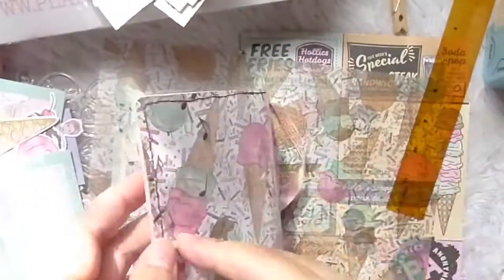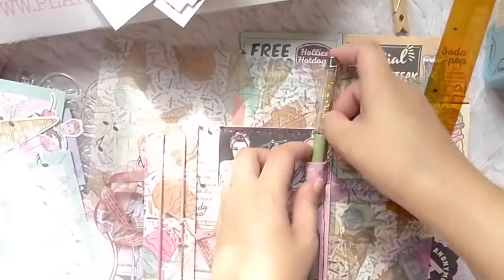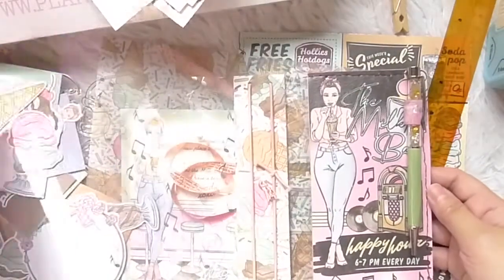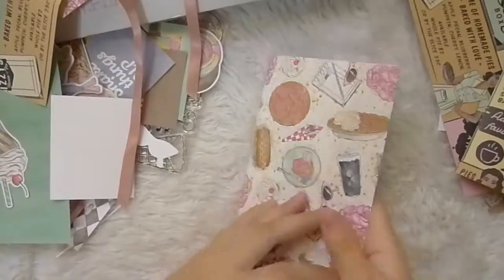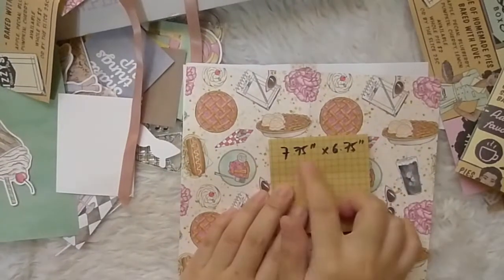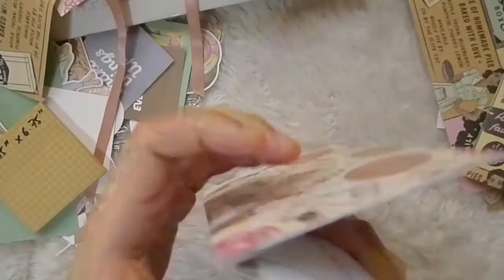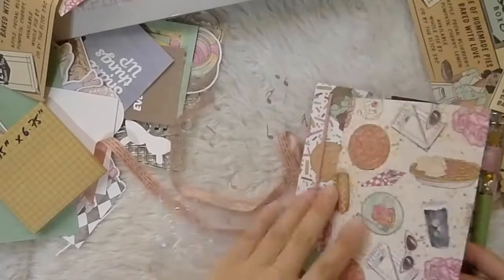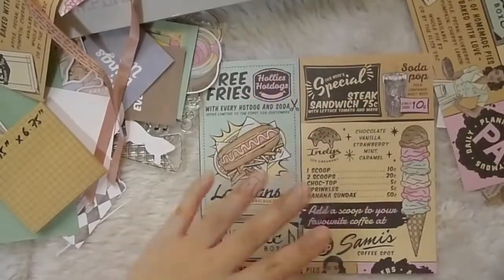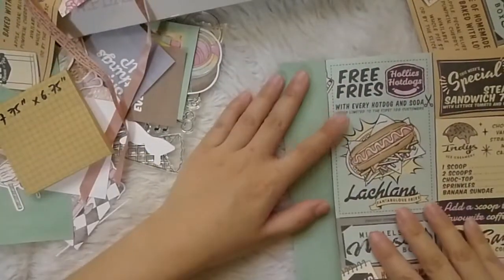This is how it looks like so far. I'm going to set these aside and create my inserts. My measurements for them are about 7.75 inches wide and 6.75 inches high. I used the Luxe printable inserts from Planners Anonymous and skipped printing the first two pages and the last one because I want to make use of the papers in the kit — and also because I ran out of ink for my printer and I'm watching how much I consume until new stocks arrive.